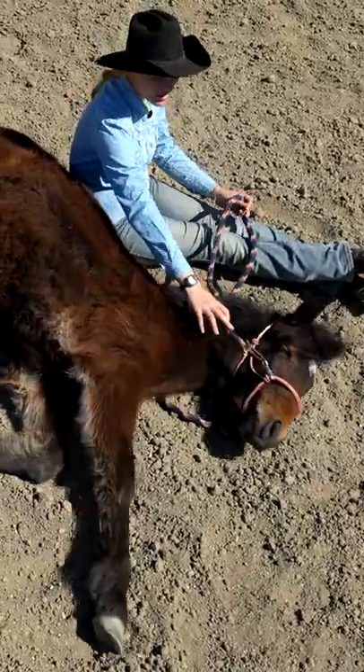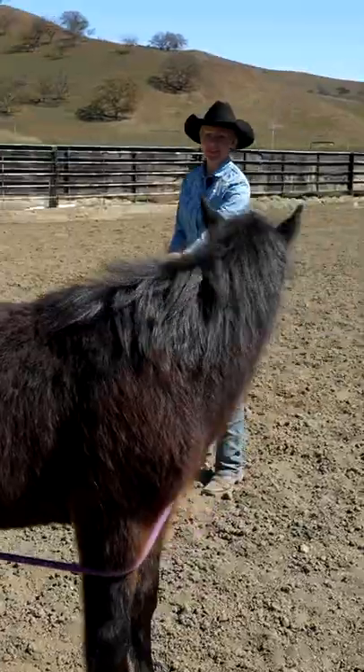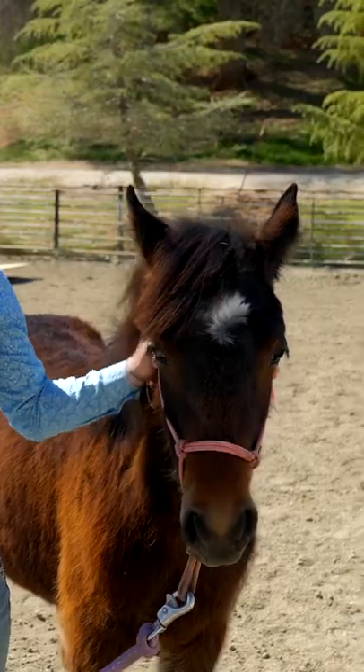Hi, I'm Kylie and this is Safira. I'm 38 days into the training process and I'd like to take you through some of the exercises I've been using with Safira.